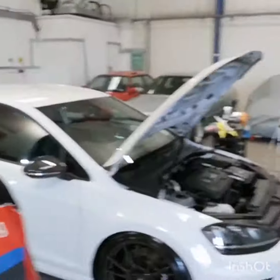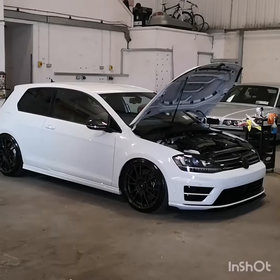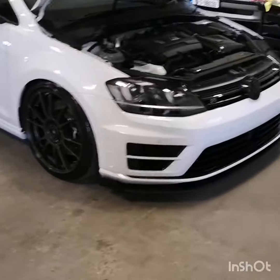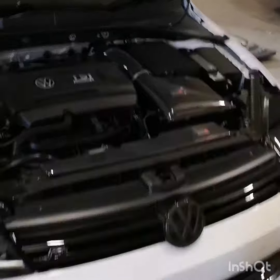Hey guys, we've just put the finishing touches onto Donal's Golf R here now — beautiful car — so we're just going to give you a quick walk around. This is Donal's 2016 Volkswagen Golf R. As you can see, it's far from standard; he went to town on it really, but nice and tastefully.